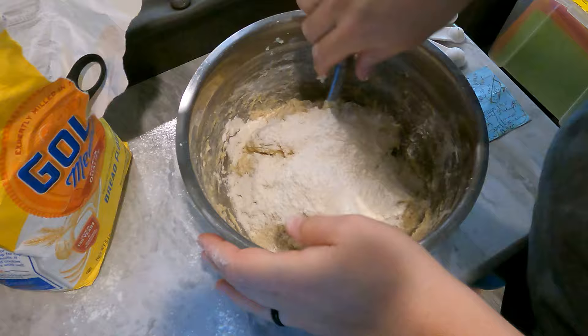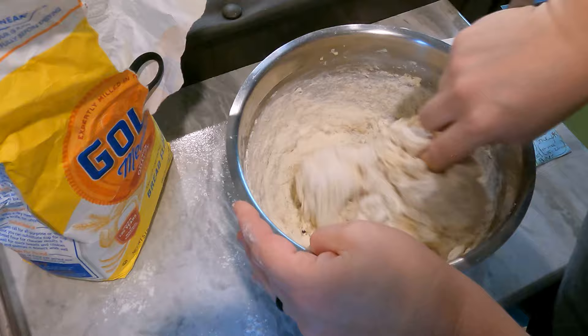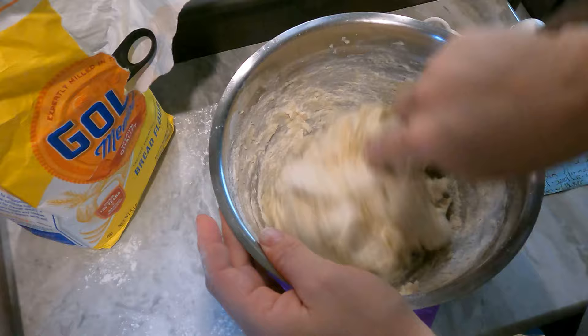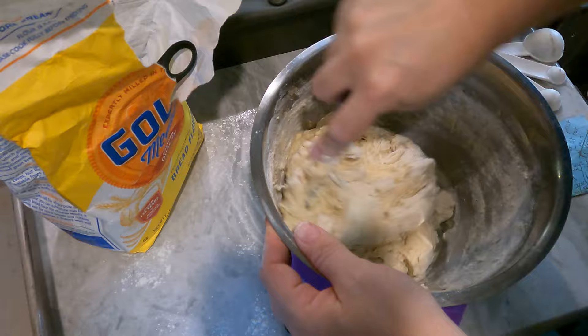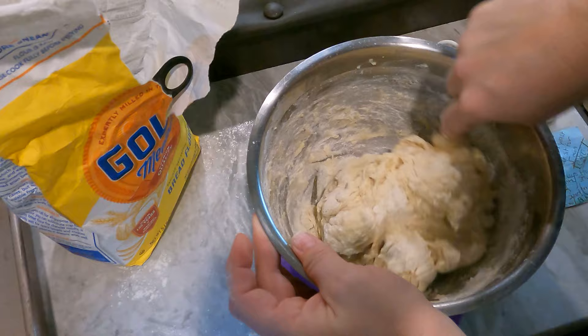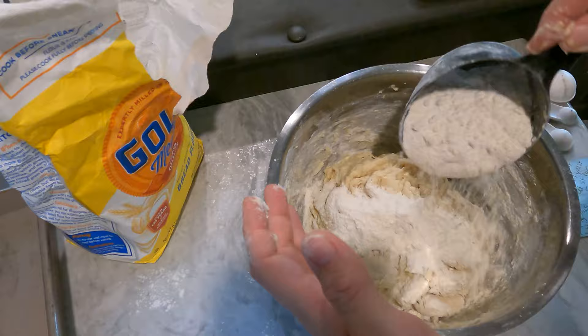Right now we're just going to slowly add flour until we get the consistency that we want. Usually it's somewhere between three and a half cups to four and a half cups, depending on how humid it is. It depends on your location — in an RV, when we're in Colorado I tend to use a lot less flour than when we're in Florida or southern Texas where it's a lot more humid. Today I expect we'll probably use closer to four and a half cups, but we'll see.